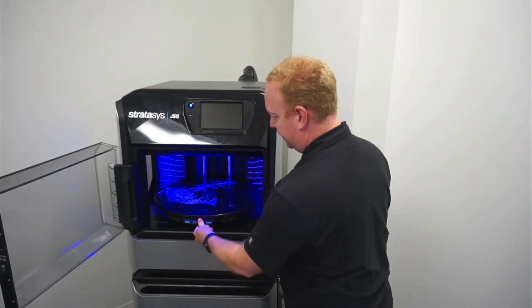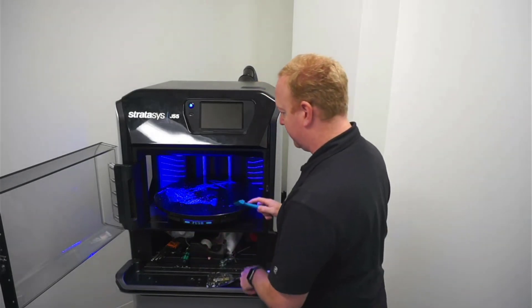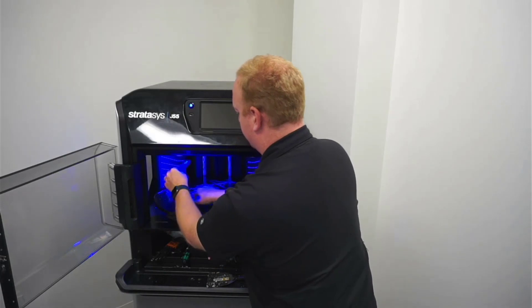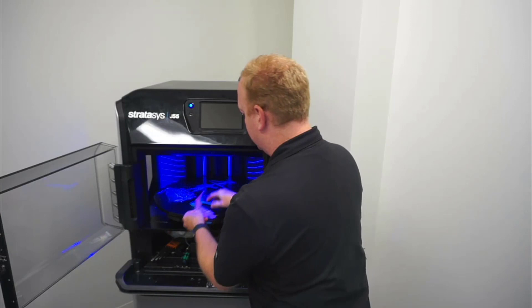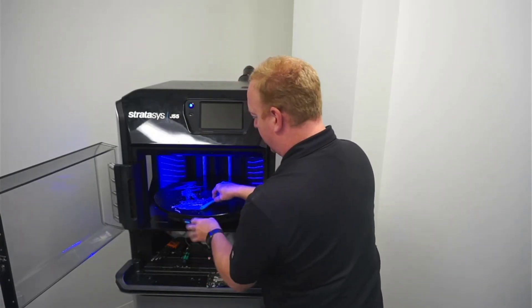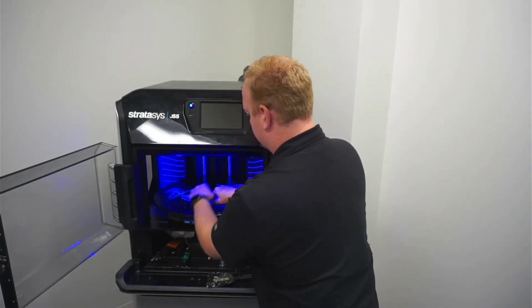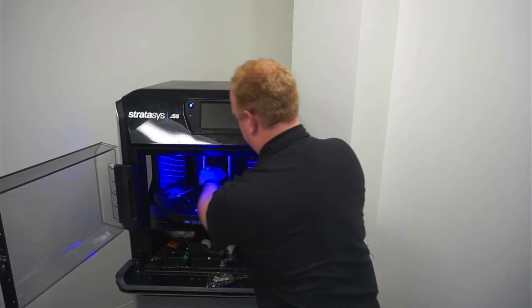Alright, once that's done, then you need your razor scraper. You're just scraping up the little layer of model material that it puts down to give it a good foundation — that's what that razor's for. If you feel the need, you can lock it down again for this, but I usually find it's not a big deal. I don't have to push so hard. Just give that a good scrape.